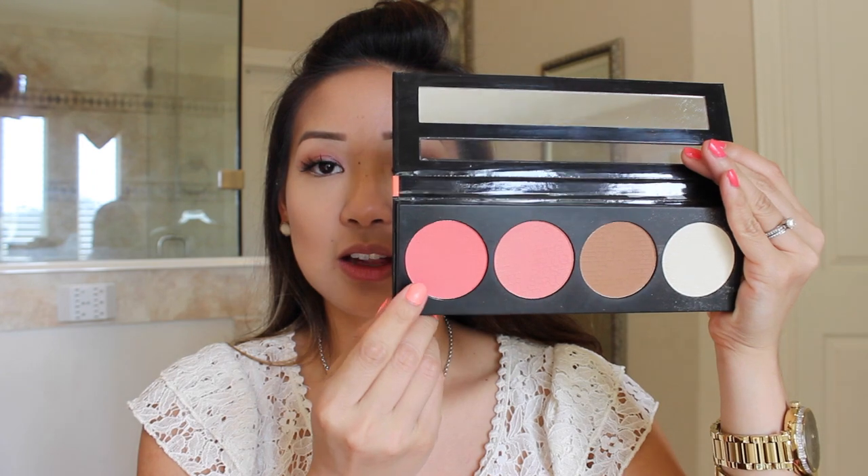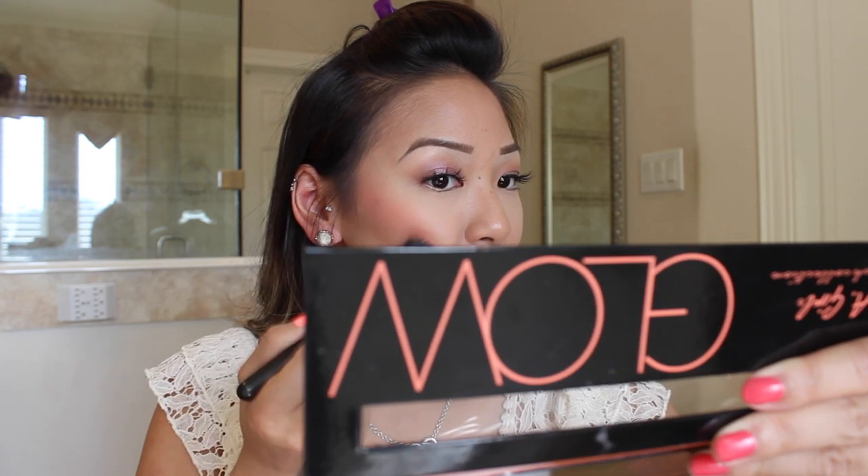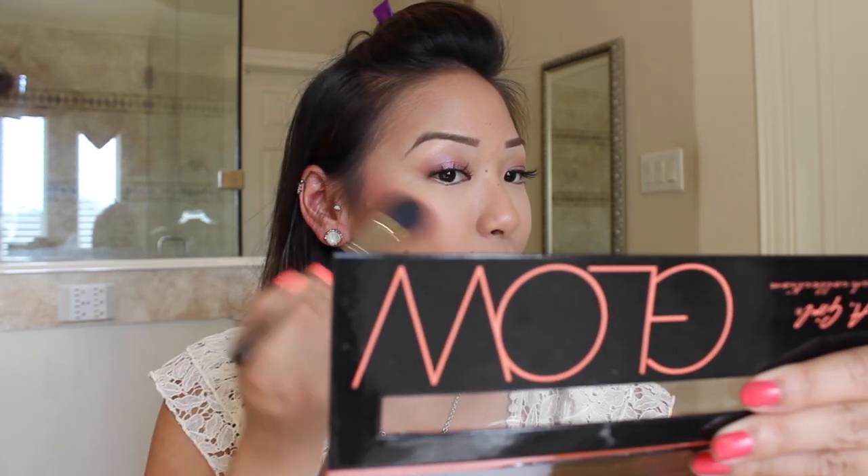Next is blush. I'm going to take this gorgeous corally pink color out of my LA Glow palette and apply it with my MAC 159 brush. I like to take this on the pretty much outer part of my cheek and back towards my hairline. That way it gives me more of a lifted face — look how pigmented that is, isn't that gorgeous? I also like to blend it in with my contour so that it's not two different colors. Just work it in there and blend everything out.